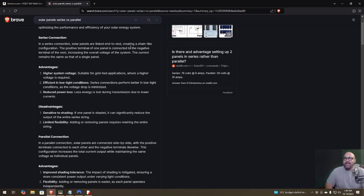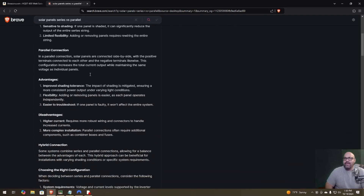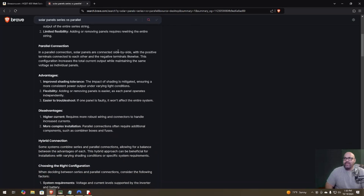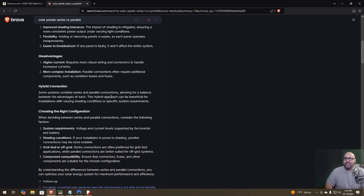If solar panels are linked in series in a chain-like configuration, the positive terminal of one panel is connected to the negative terminal of the next, increasing overall voltage while current stays the same as a single panel. In parallel, panels are connected side-by-side with positive terminals together and negatives likewise — this increases current output while maintaining the same voltage. Parallel also improves shading tolerance, gives more consistent power output, and makes adding or removing panels easier. Each panel operates independently, so if one is faulty it won't affect the entire system — that's what I'm going to go for.